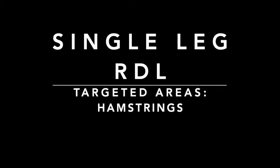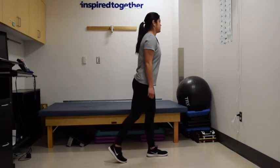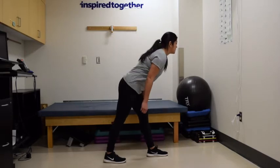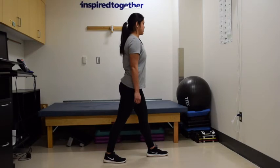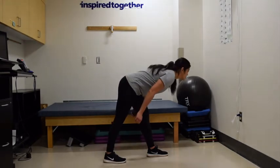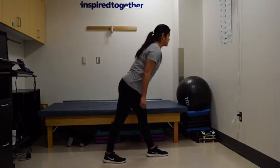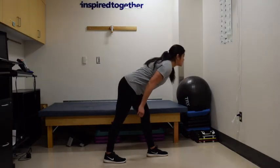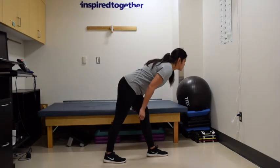This single leg Romanian deadlift, or RDL, targets your hamstrings. You can see that Melanie is going to offset one leg and then do essentially a deadlift, bending forward as if she's only going to move from the joint of her hips. Note that her gaze stays forward as she comes all the way down to a tabletop position and comes right back up.